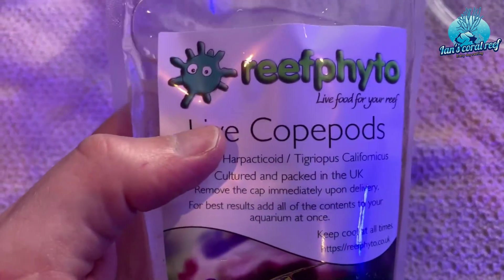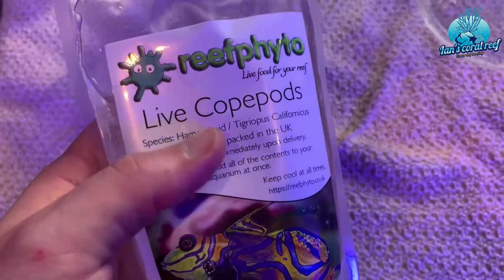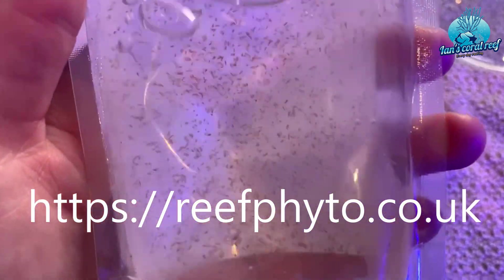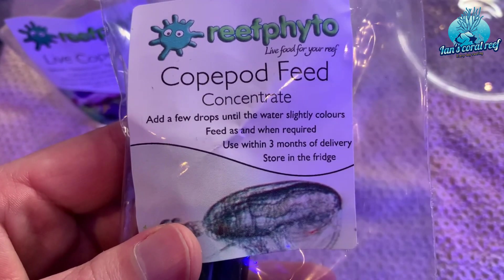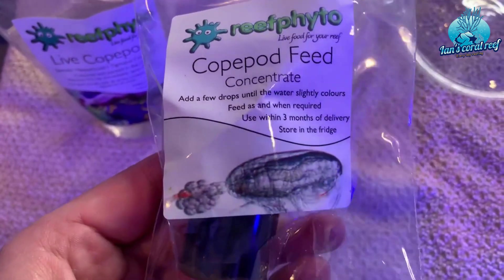Of course, you're going to need your live pods. I've got these ones from Reef Fyto, who are a UK based online seller — really easy to get hold of. You can see that they just arrived in the post. That's a good starter culture there. And then you're going to need something to feed them, so you've got this copepod food here.